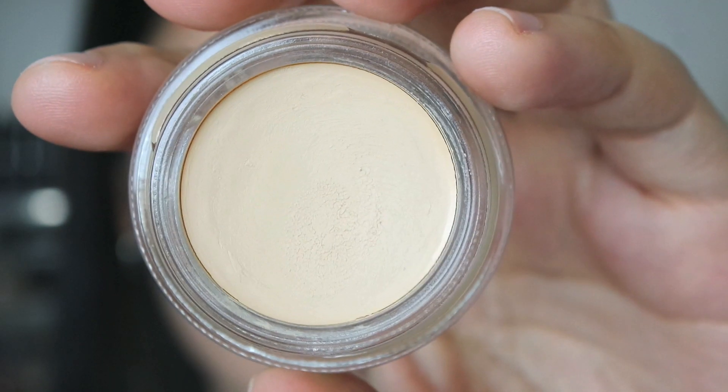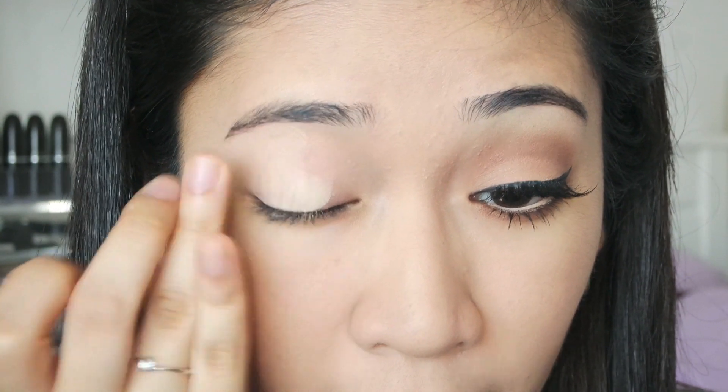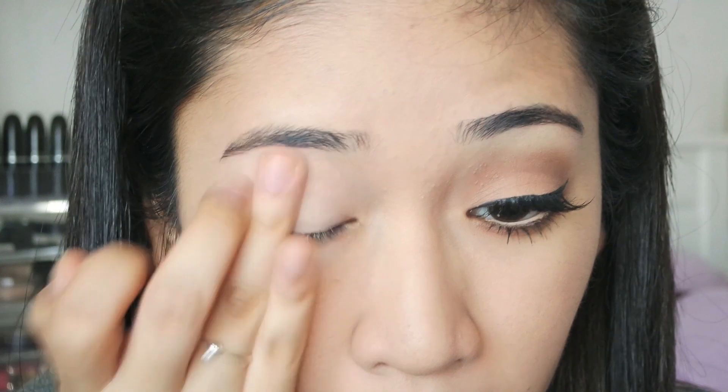To begin, I am actually going to prime my lips — I mean my lids — using MAC's Paint Pot in Soft Ochre. I really love how neutral this color is. This is able to neutralize your eyelid color so you don't really have to worry about your eyeshadow colors not showing up.